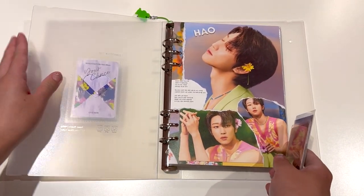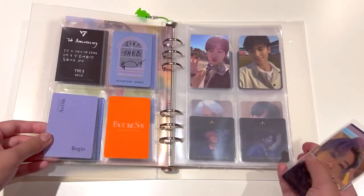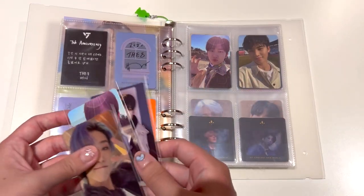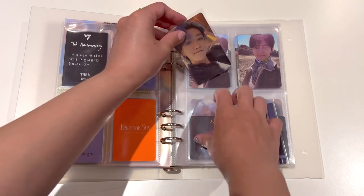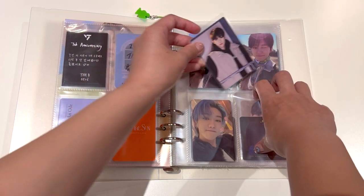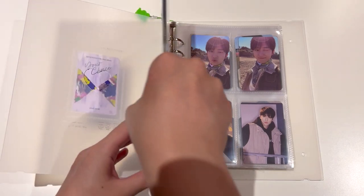We will go to the very last page, which currently only has one Horanghei Minghao. So I will put this one here, then I will put this one here, then I will put Carrotland Minghao here. That is actually it for Minghao - I don't collect that many photo cards of him, but I'm really, really happy with the small collection that I have.